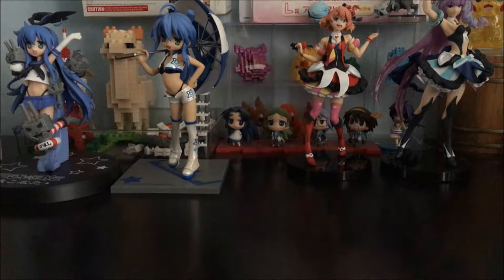Hey guys, Silencier here. Welcome to another video with me. This time it's an unboxing video as you can see in the title. It's another item from the Macross Delta series which I dearly love — or rather enjoy very much. I love the Macross series, especially Frontier if you have not known.